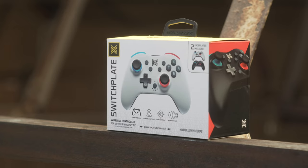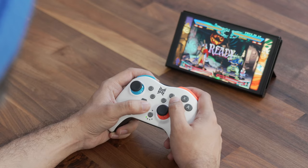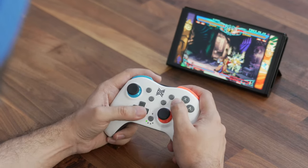Now the next controller I want to feature is a little bit more of a conventional design, and that is the Switch Plate controller from today's sponsor, MGC. If you haven't heard of them before, Mobile Gaming Core is an accessory maker that, as the name implies, has a really heavy focus on portable gaming, whether that's for a phone, tablet, or of course, the Nintendo Switch. And the Switch Plate controller is their mainline controller option for it.